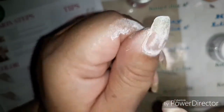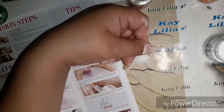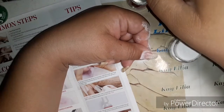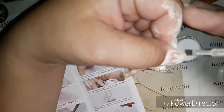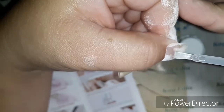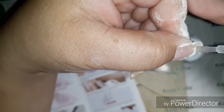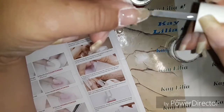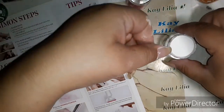Right here I'm just trying to see — there's a big old gap by my cuticle. So what I'm going to do is add more. I'm trying not to get it on my skin because I don't want to have a big old gap, so I'm trying to get as close as I can.